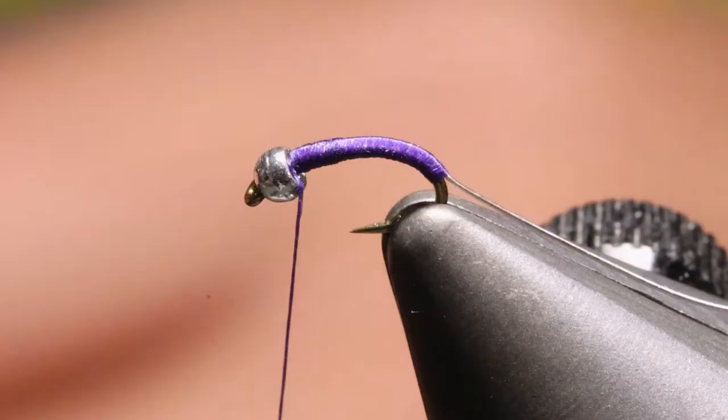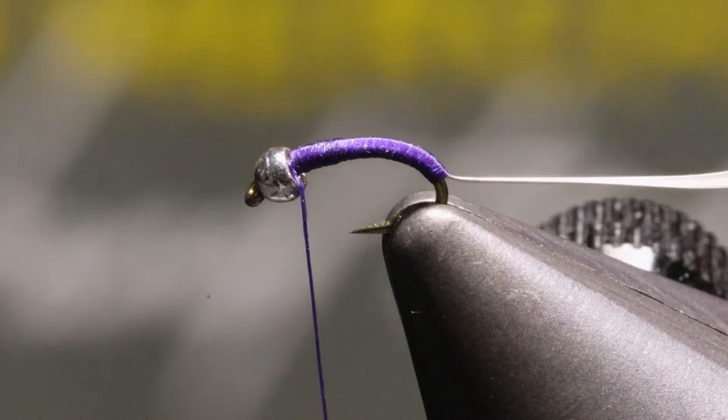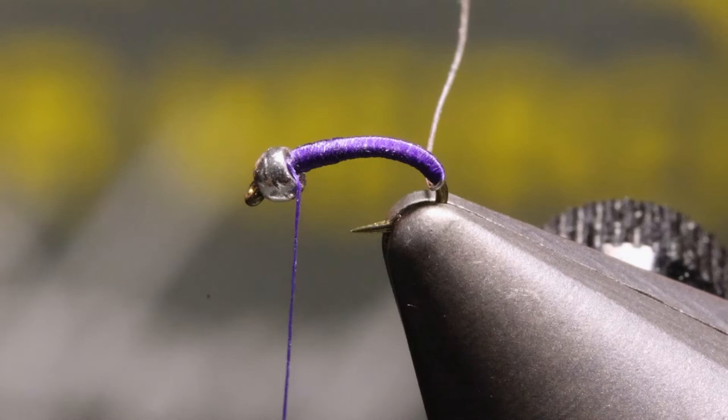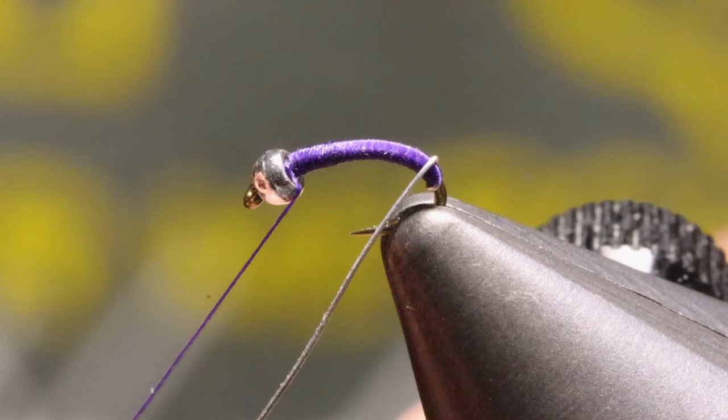Now we're going to take our wire and bring it straight down and around that hook point. Now we'll bring it up. We want roughly six wraps of wire — if you do five, that's fine; if you do seven, that's fine. So we'll go one, two, three, four, five, and we'll stop it there at six.